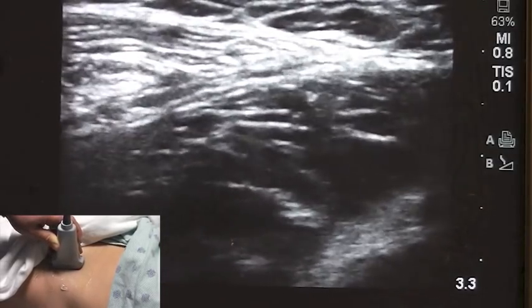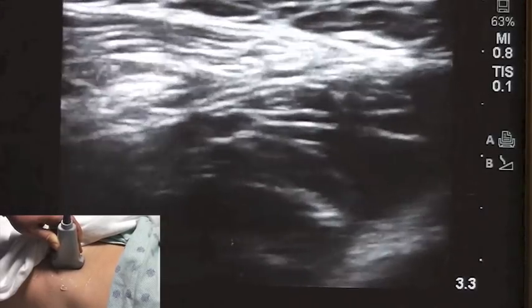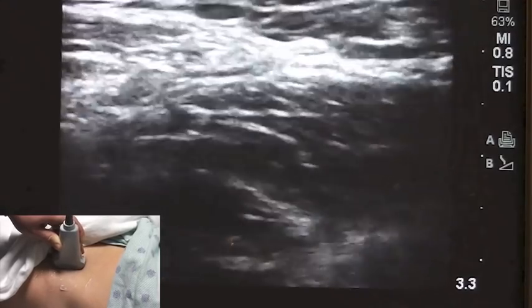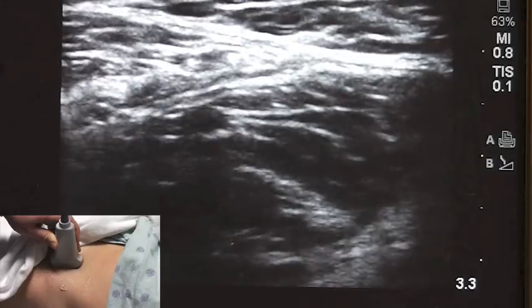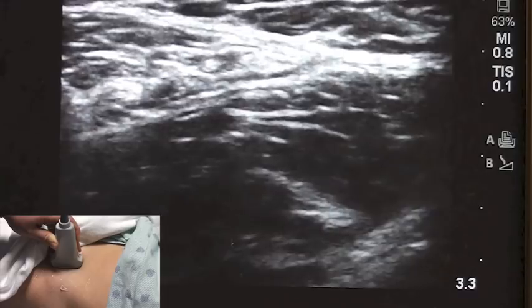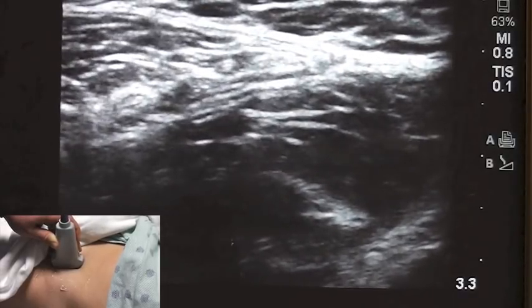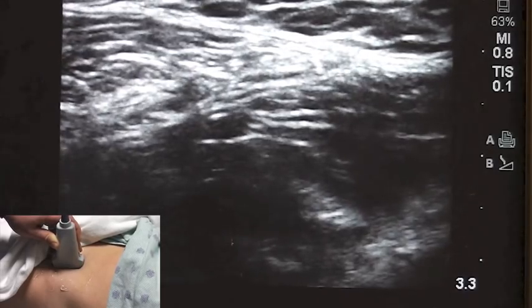This block is also known as a three-in-one block. It is not a nerve block per se — it's a compartmental block, and therefore it requires a higher volume of local anesthetic. We usually use between 50 and 60 milliliters of 0.5% ropivacaine or 0.25% marcaine, and it provides femoral nerve block, obturator nerve block, and lateral femoral cutaneous nerve block.